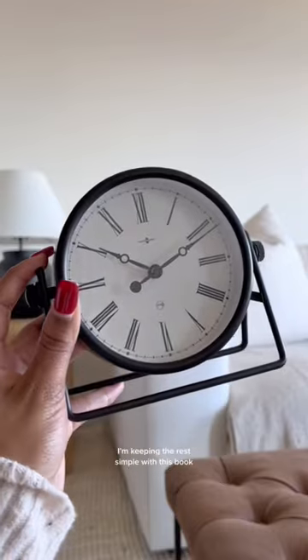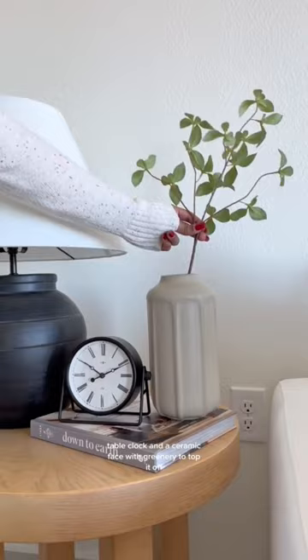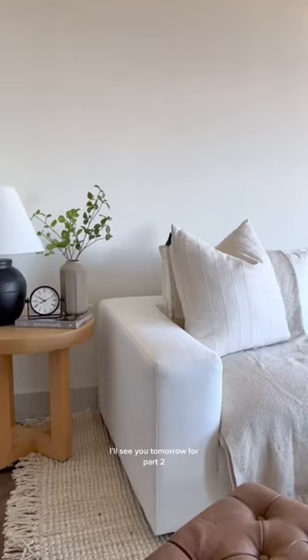I'm keeping the rest simple with a book, table clock, and a ceramic vase with greenery to top it off. And this is how it all turned out — I'll see you tomorrow for part two.